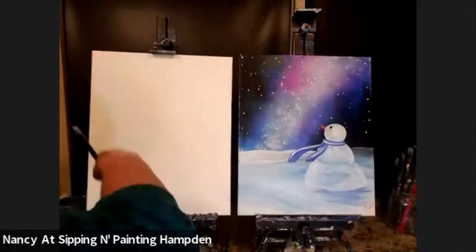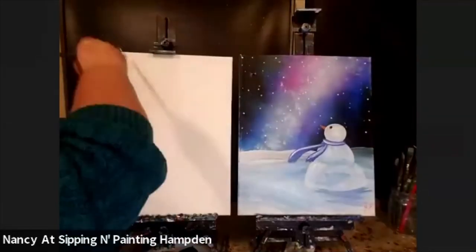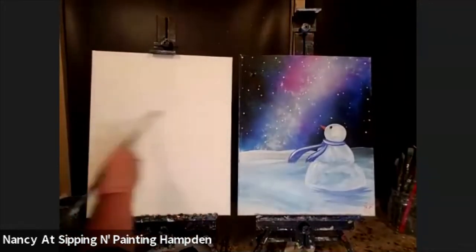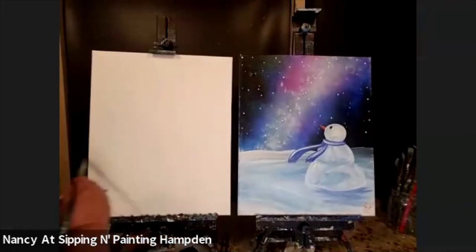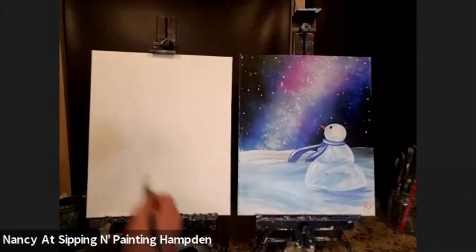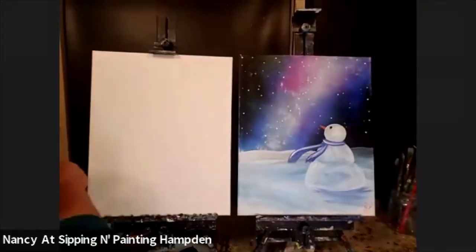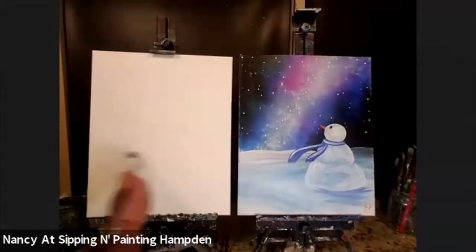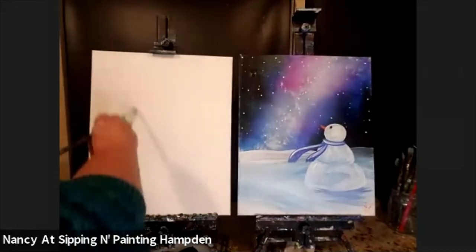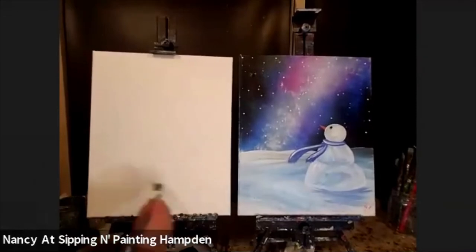Otherwise, I can hear you if you ask a question. If it is noisy, I do ask you to mute, but if it's quiet, we're good. So what I'm doing now is I just picked up a large flat brush and I'm just putting water on my canvas. The reason I do that is that it's really dry here in Denver and our paints dry out quickly, so by applying water to your canvas, you're going to keep your paints from drying out faster than you can move them where you want to put them.